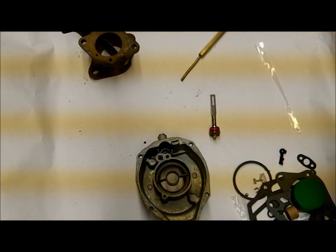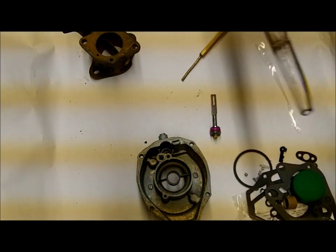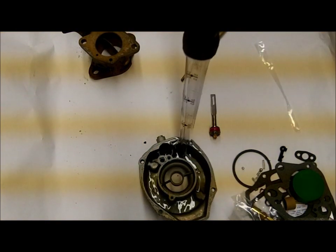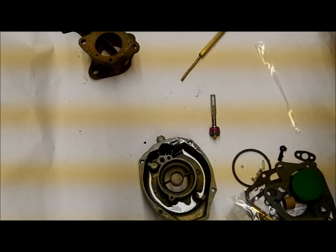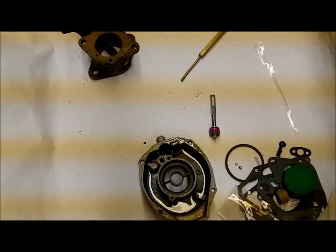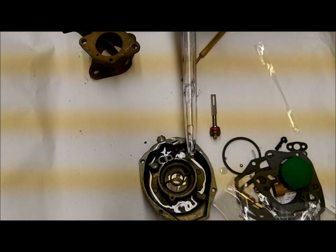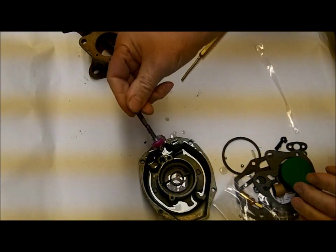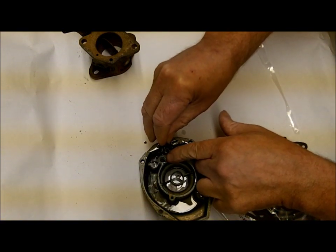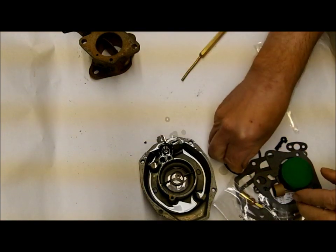So let's put some mineral spirits in there — that's what I use to test instead of gas. Don't really want to blow up my shop. Okay, I'm going to put this in, and when I push down it should — you can see it's clear. If it doesn't do that, you've got it stopped up somewhere.